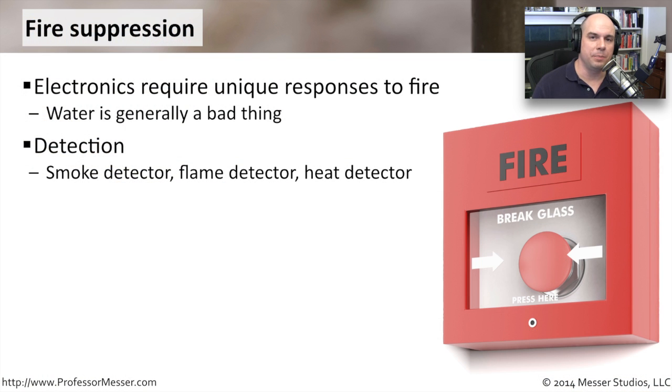If you're around racks and racks of computers with lots of power, you'll know that water is probably a bad thing. You don't want to bring too much water into the environment. So in data centers, you generally don't have fire suppression systems based solely on water — water is certainly an aspect of it, but generally you're using other methods.